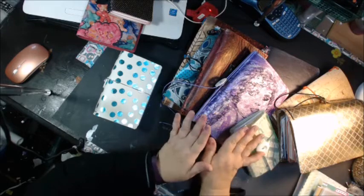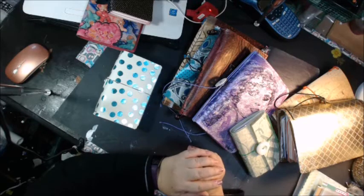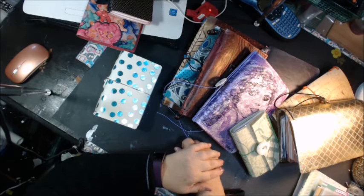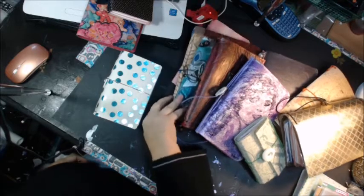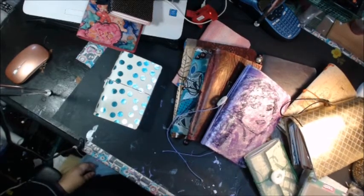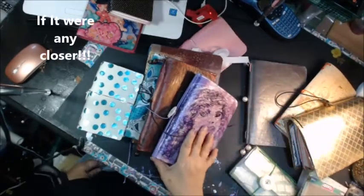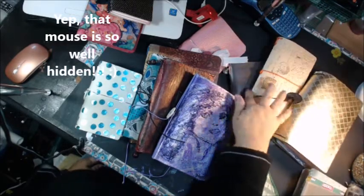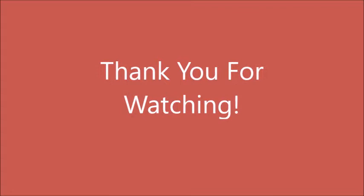So I thank you for watching. I hope it wasn't too boring or that you learned something. So for now I'm going to say bye — this is Lisa, the original Designing Diva, and I'll say bye for now.